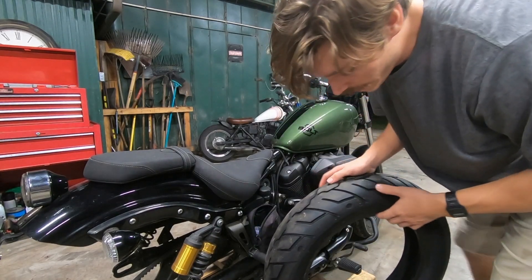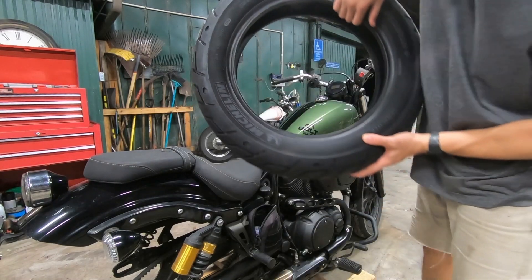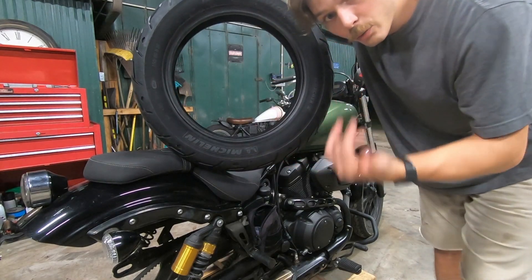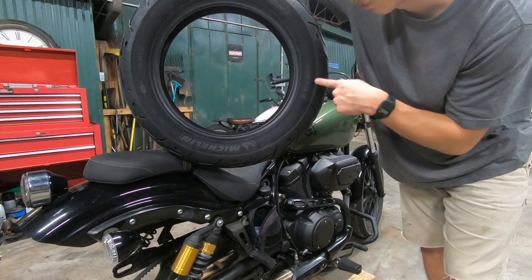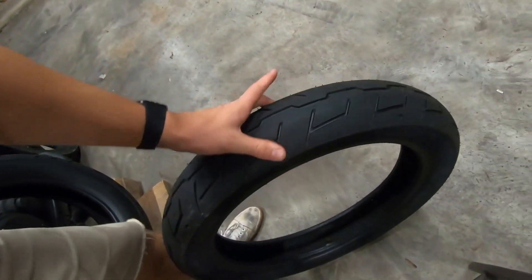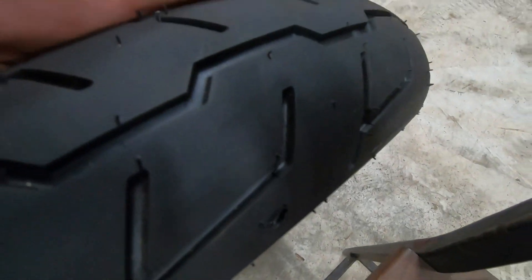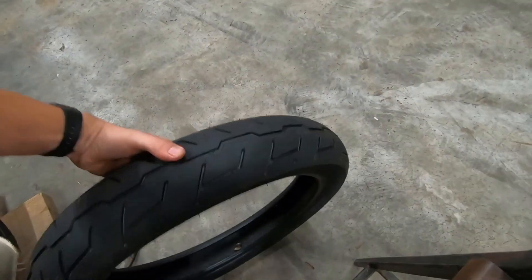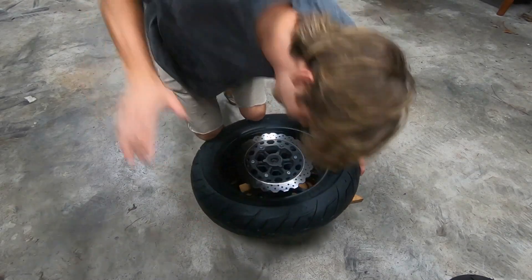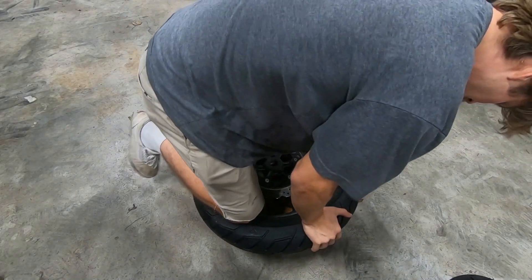This is the tire we're going to be using. It is a takeoff off a Harley Davidson, probably a Sportster - I'm just going to guess based on the size. I love takeoffs - I think they're cheap and I go through rear tires often enough. This is a Michelin Scorcher, it's a brand new tire, still got whiskers on it. Here's the other tire - this is a front tire, substantially wider than the current one, but it's also brand new - still has the whiskers on it.